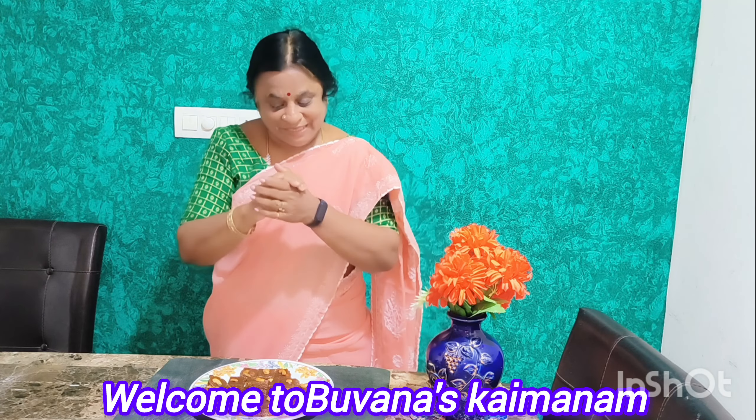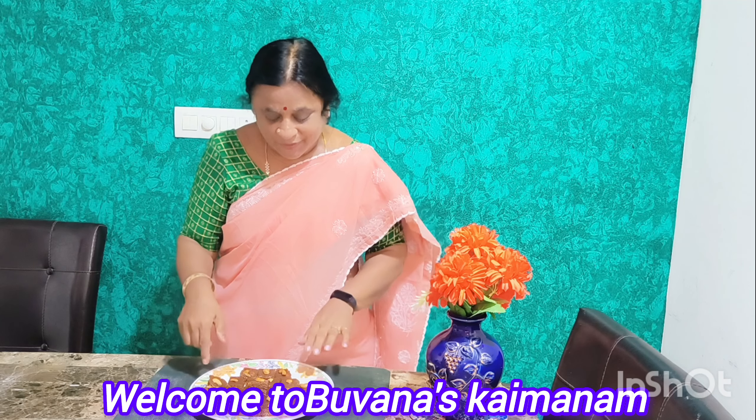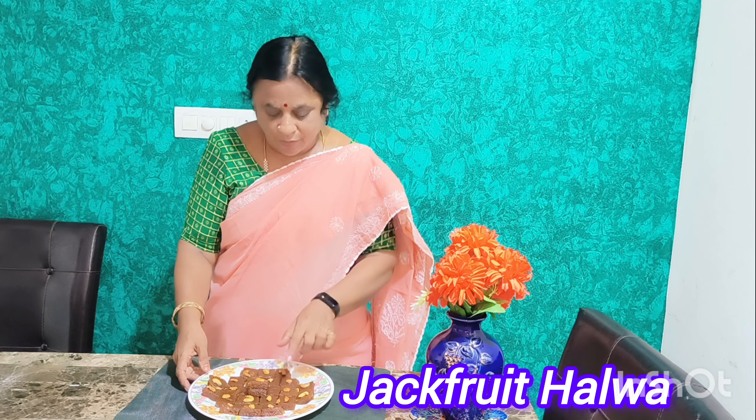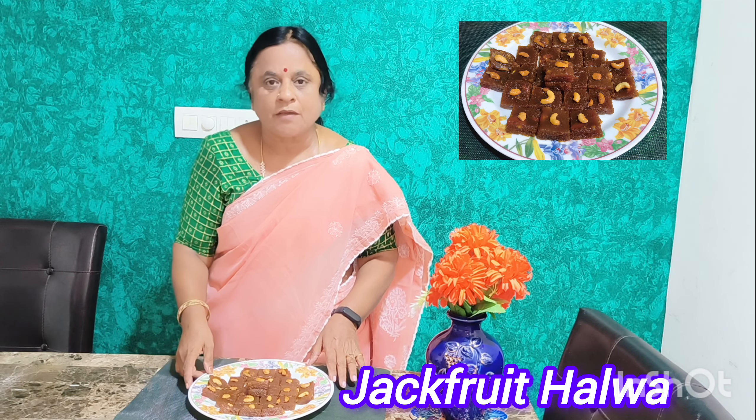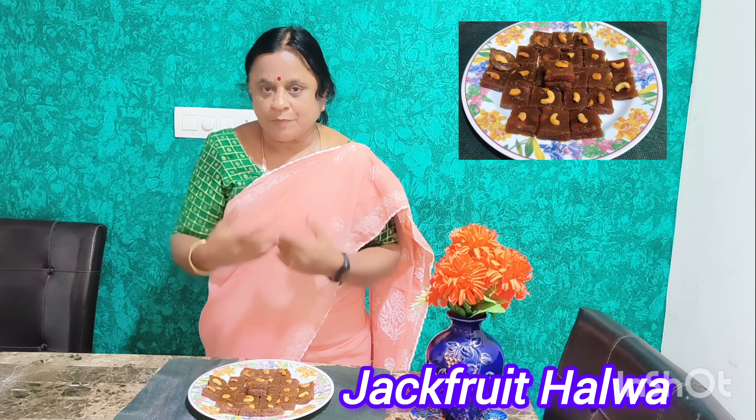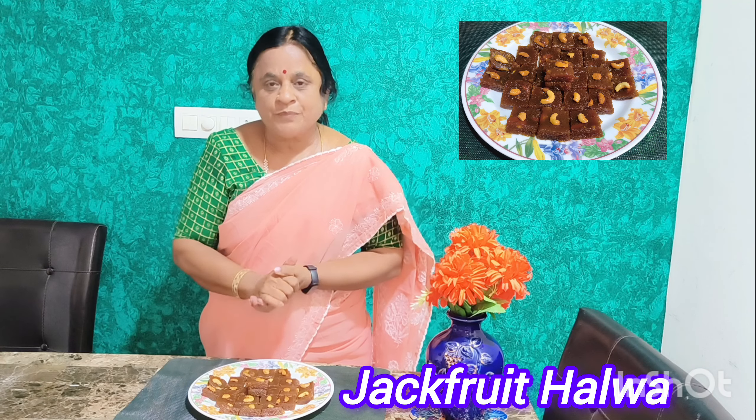Hi, hello! Welcome to Pona Askai Madam. I am making a very sweet recipe for a lot of food.